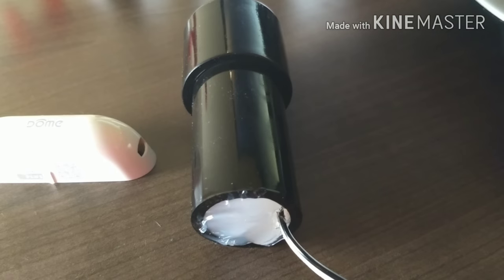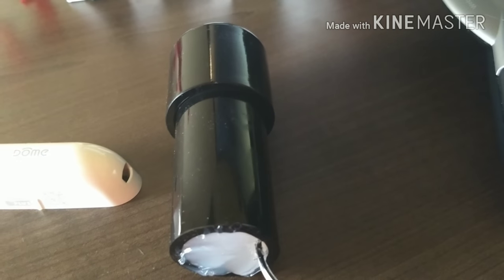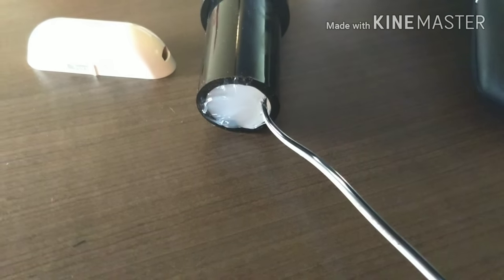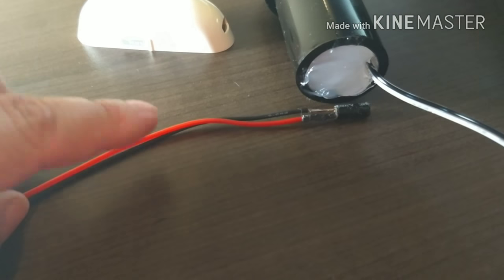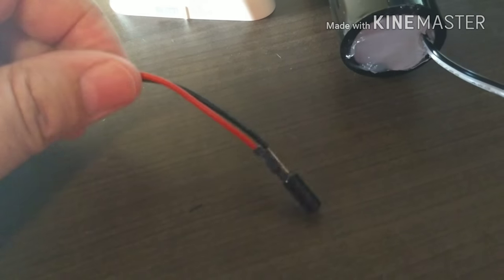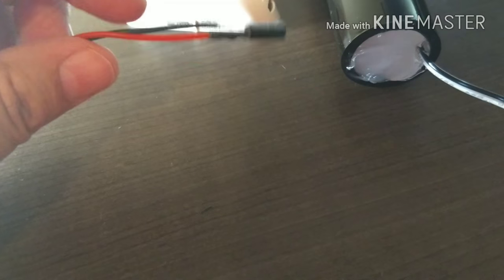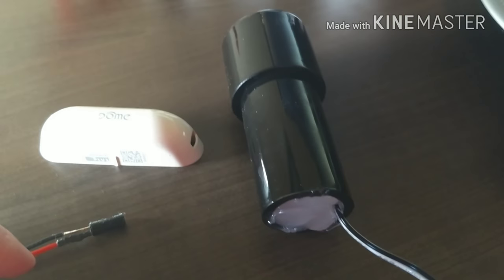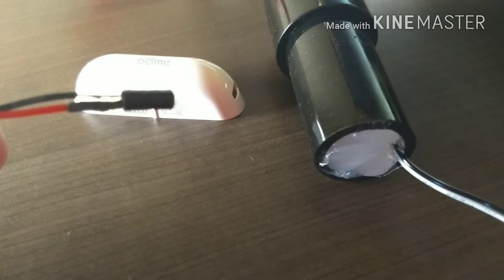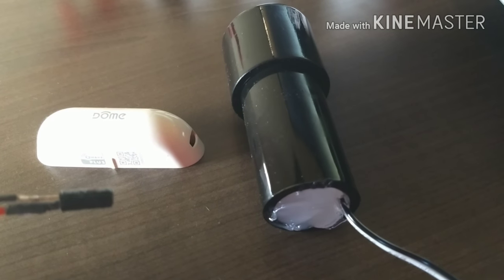I'm going to show you how I mounted it on the door. One thing I would note is when I put this on I used solid wire, and I realized with the door opening and closing it wouldn't work. So I went back and on the end that's going to attach to the door, I used a very flexible stranded wire — this should stand up to the repeated opening and closing. And I'm going to leave a little bit of slack in it too so it's not putting too much stress on it.